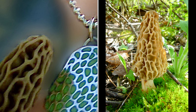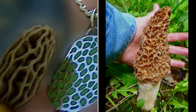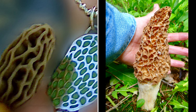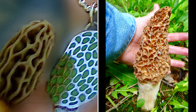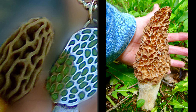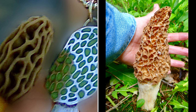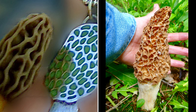Some people say that the Diminutiva has a slightly stronger morel smell — earthy, umami smell. In this next photo comparison, you can see the little Diminutiva, still the same size, and a big old yellow next to my hand. That thing's probably 10 inches tall, nearing the end of its useful life.